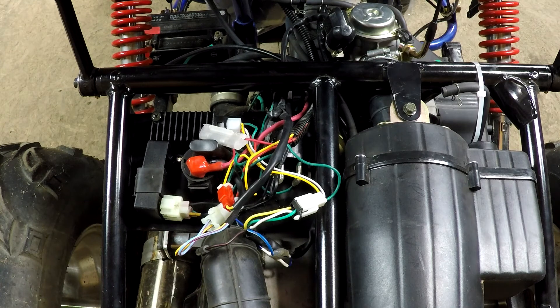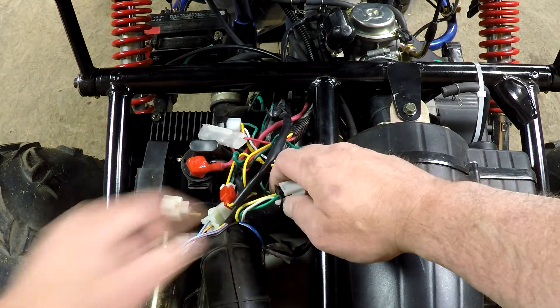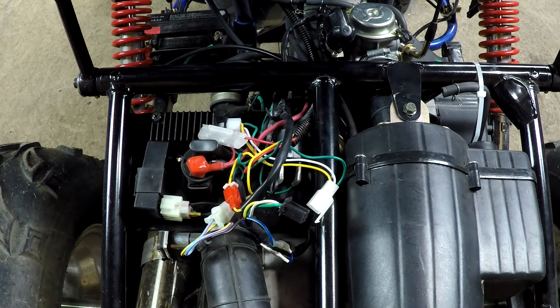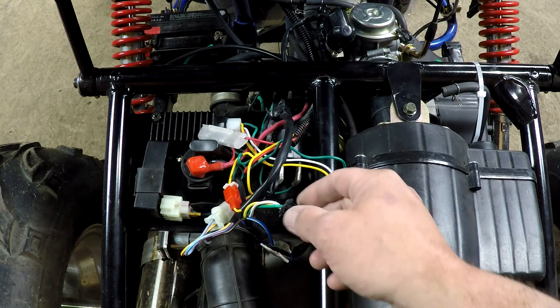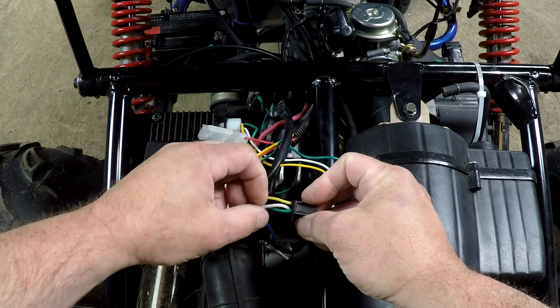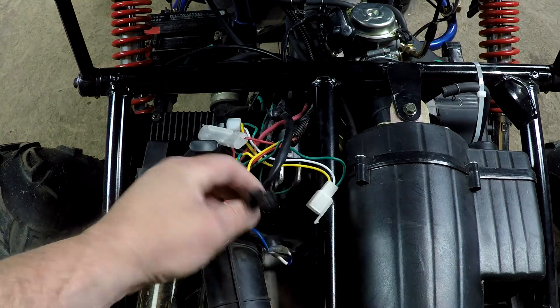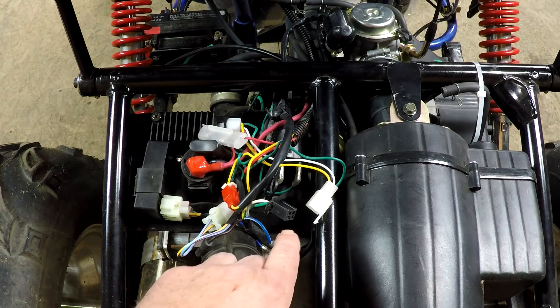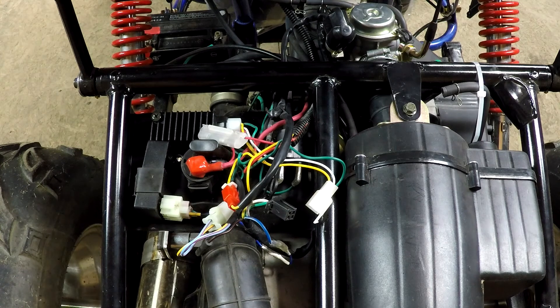The next test will be the stator. You can just remove your plug right here. You can take the white and the yellow wires — those two pins — and start the machine. The machine will run on the battery at this point once you remove the plug, but the machine will be fine as long as your battery is charged. You don't run it forever, but just for a few minutes to do your test. Put your multimeter as I will explain, and if you don't have any voltage there, that means your stator is bad.